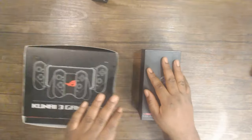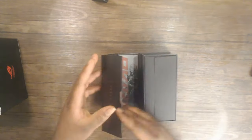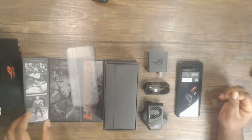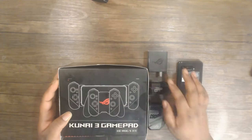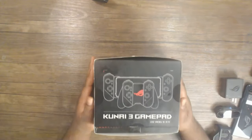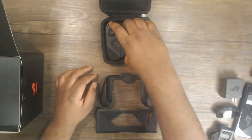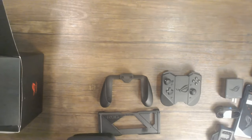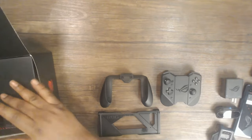I got myself a couple of accessories — I got the Kunai gamepad and the Asus ROG Phone 5. But for this demo, we're going to be starting with the ROG Phone 5 right here as you can see in the unboxing, going through it quite quickly, getting into the device. It does come with a couple of things — I got the fan, and then also the Kunai gamepad itself.